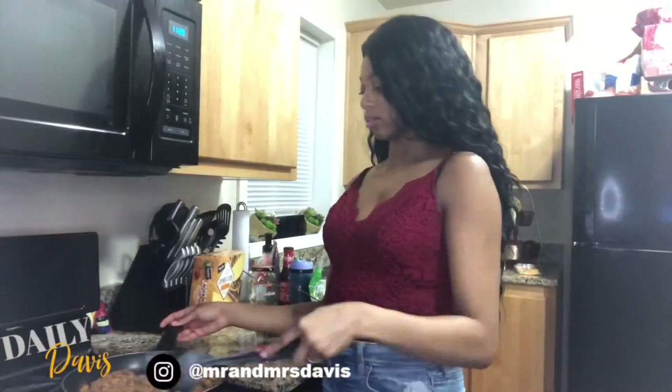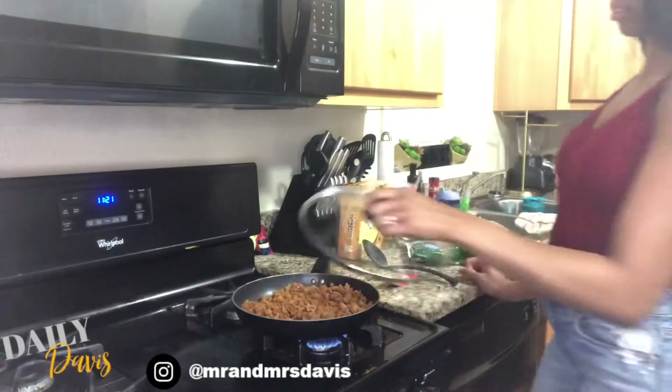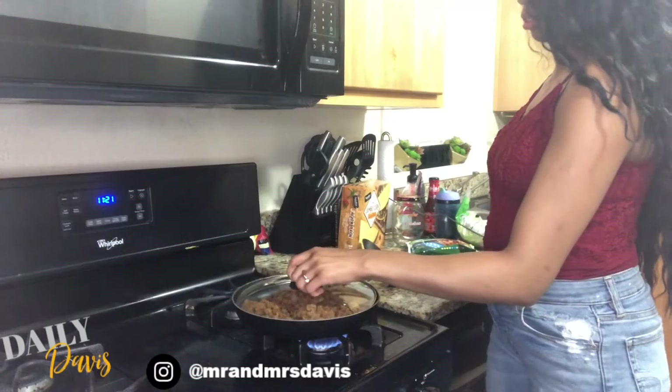Continuously mixing it around helps so the bottom doesn't burn, because it's not real meat so it cooks really quickly. Then I cover it just to let it simmer for a little while.